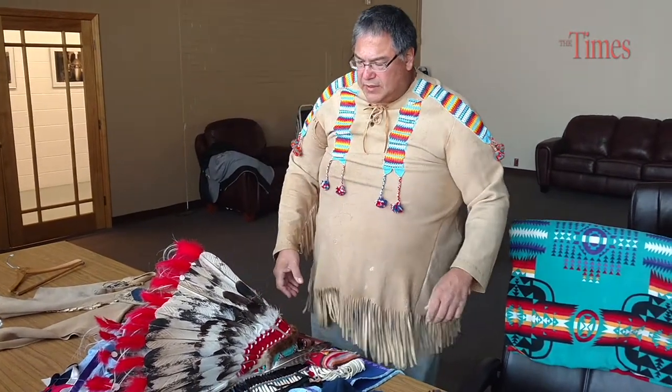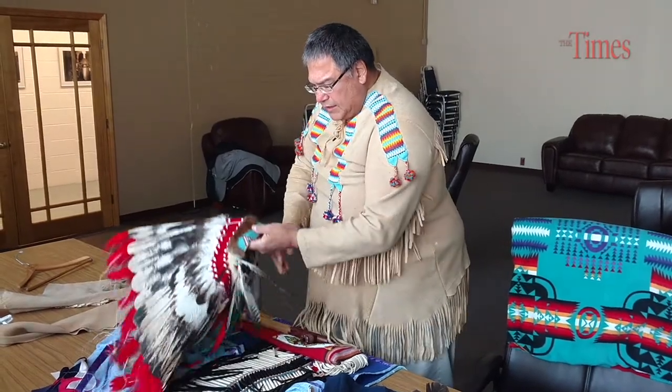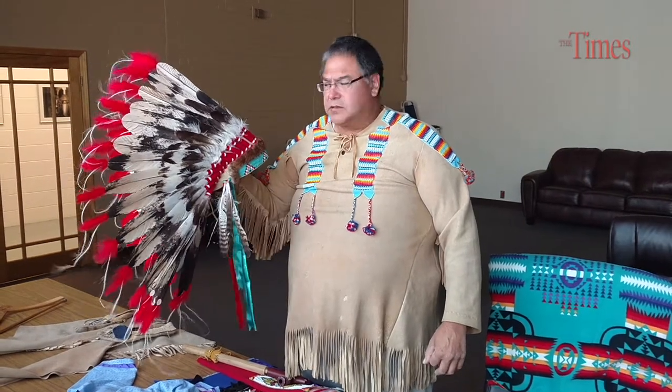People that earned great respect from their own people would be given a bonnet. I went for the leadership. When in leadership, they expect you to be a leader of your people — a spokesman, pretty much. But a good spokesman and a good leader will consult with all of his people and arrive at a consensus.